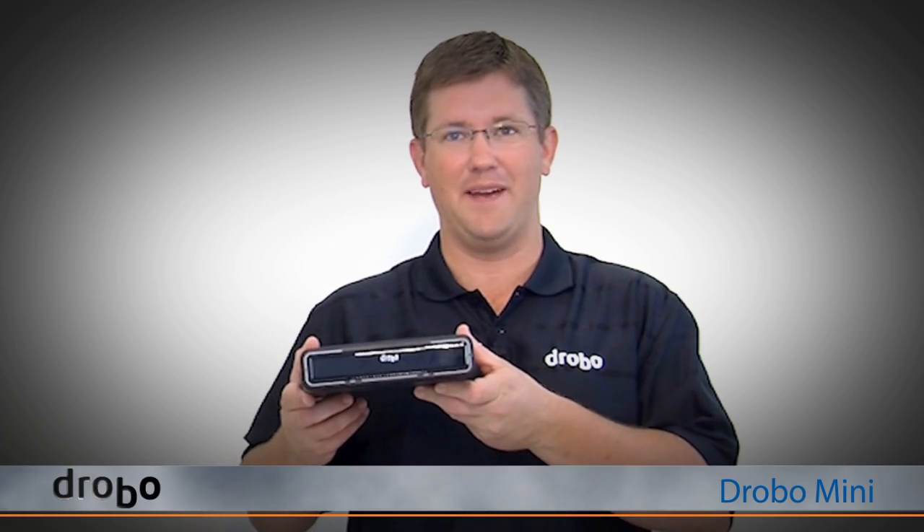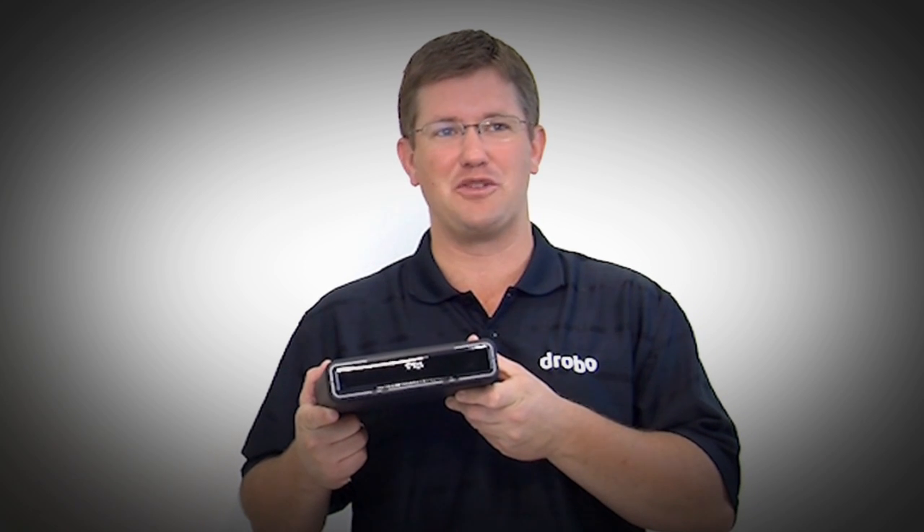Welcome to Drobo. My name is Eric Pounds. In this video we're going to give you a tour of the new Drobo Mini. It's the first portable Drobo and that allows you to take your valuable data wherever you go.